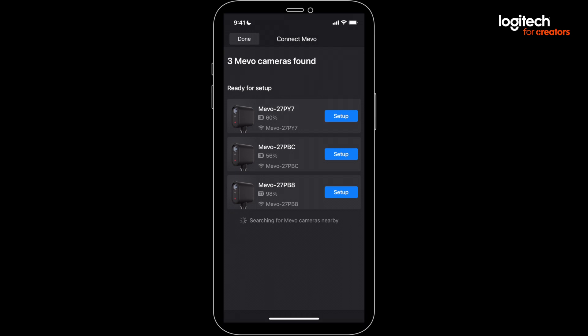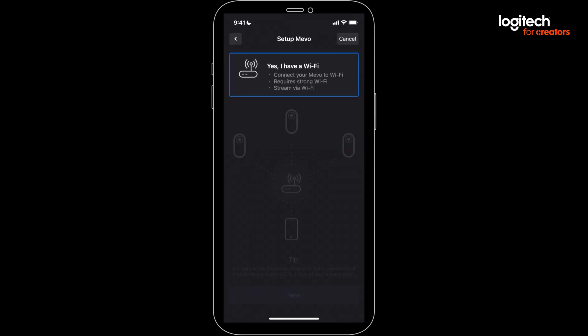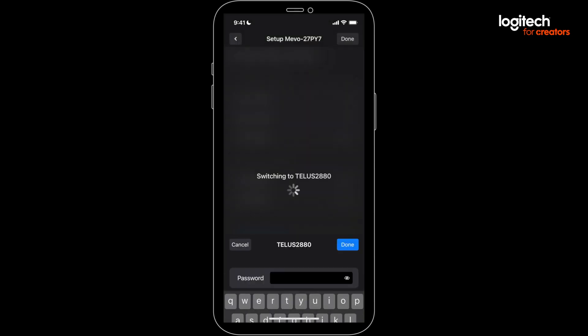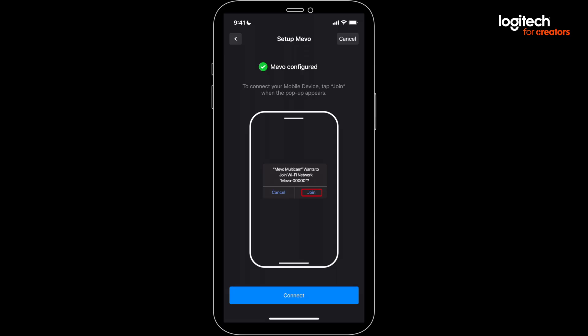You'll now see a setup button next to each Mevo — press that button. On the next screen, select the Wi-Fi option. Continue until you see a list of Wi-Fi networks, then select your network and enter your password. The LED light on the front of your Mevo should now be green. Green is good.